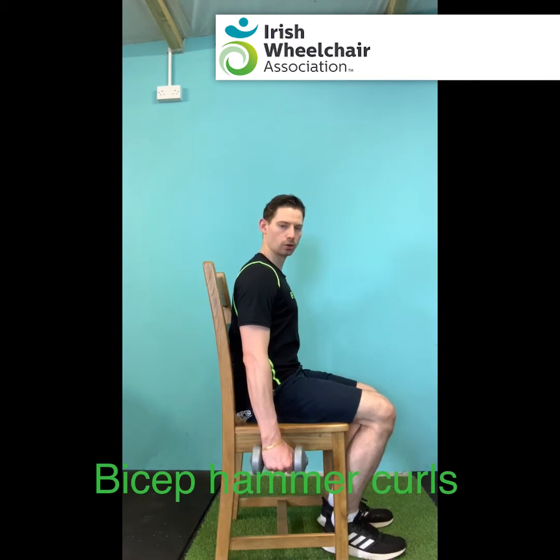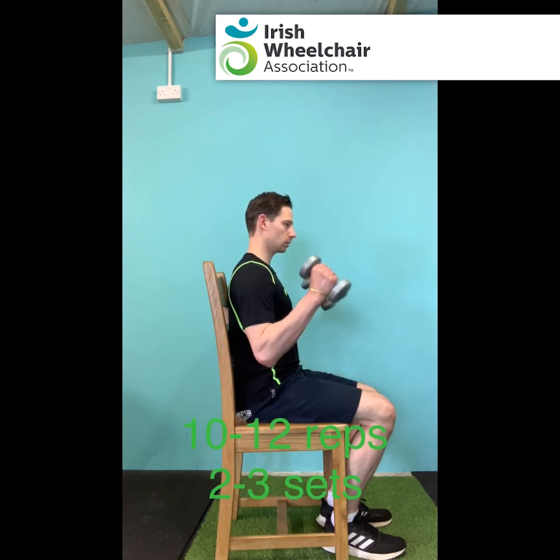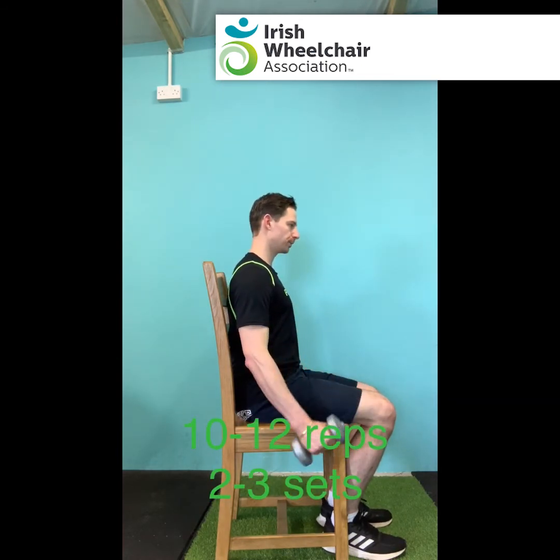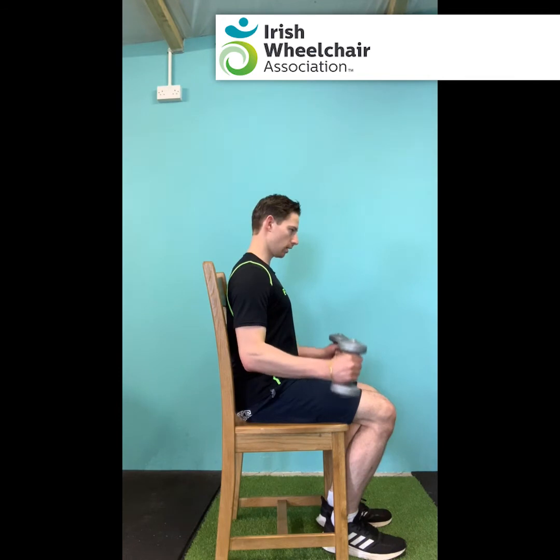Okay folks, just going into the bicep curl now with the hammer grip — just going to bring the arms up, bend in the elbow towards the shoulder and then go back down with control. Try and focus on the front of the arm here, lifting the weights up and controlling the downward phase.